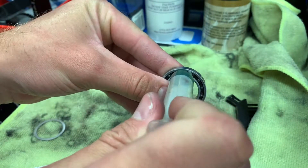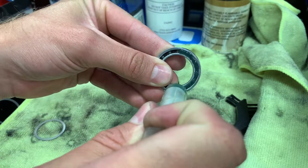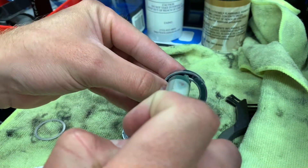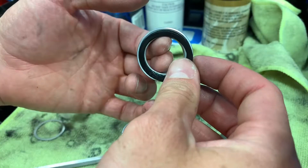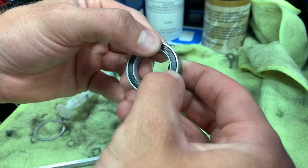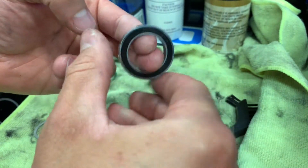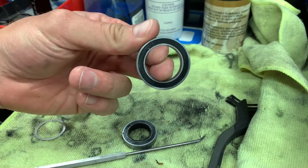With a syringe it makes it really easy, and you can get yourself a syringe even for regular grease. I'm going to fill half of that bearing — you can see one half is filled, maybe I'll put a little bit more in. That's a true half. I'm gonna take the seal and pop it back in. I might not hear that nice snap like the first time, just because there's grease in there now.